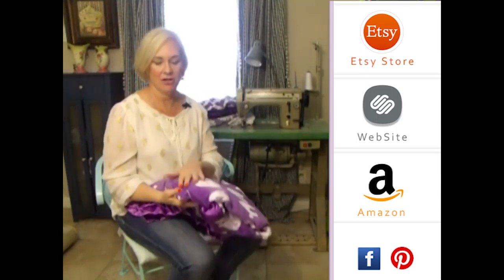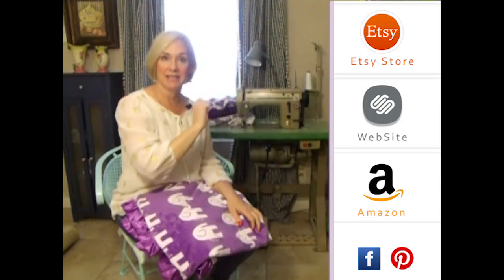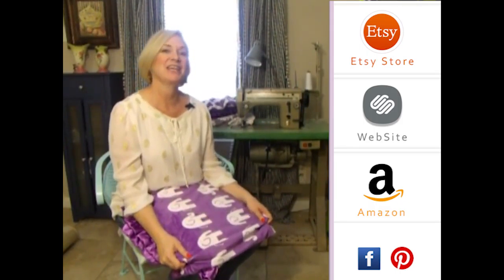Thank you so much for visiting us. Please subscribe to our YouTube channel — you'll see all the latest fabrics as they come out. You can click to the right on any of our store websites, and down below you'll see our social media icons. We do free giveaways quite frequently. Thank you so much.